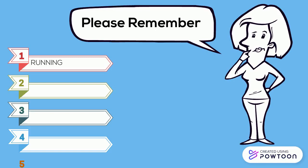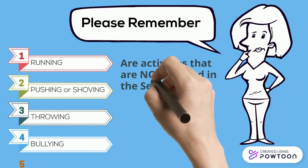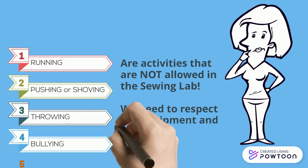Please remember that running, pushing, shoving, throwing anything — including pin cushions — bullying of any kind, or bad behavior are not allowed in the sewing lab. We need to respect the equipment and, most importantly, each other.